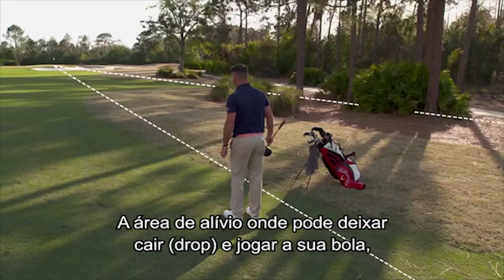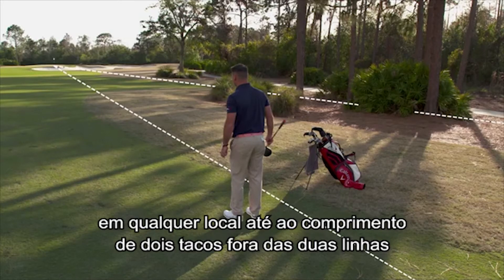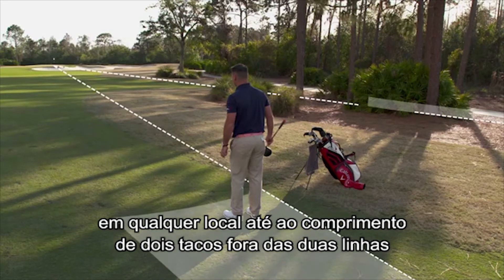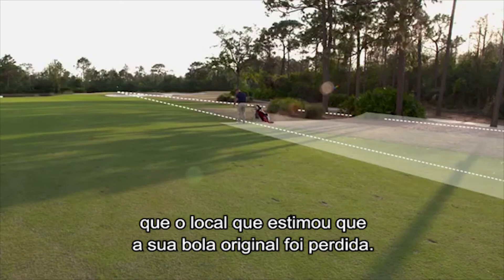The relief area where you can drop and play your ball for two penalty strokes will be quite large — anywhere as much as two club lengths outside of the two lines and between them, but not nearer the hole than the spot where you estimated your original ball is lost.